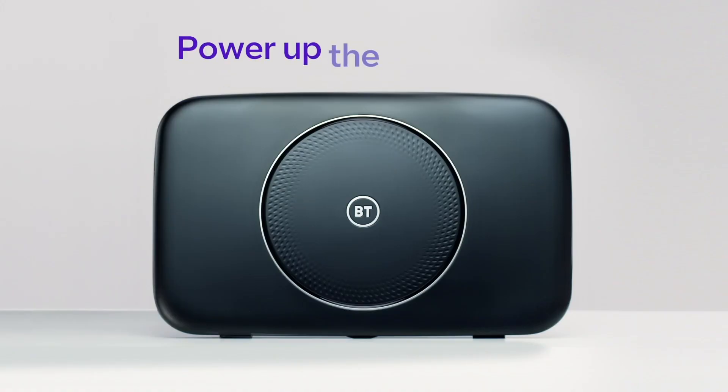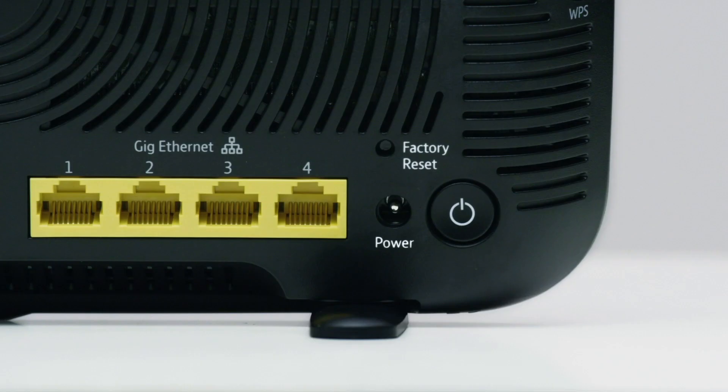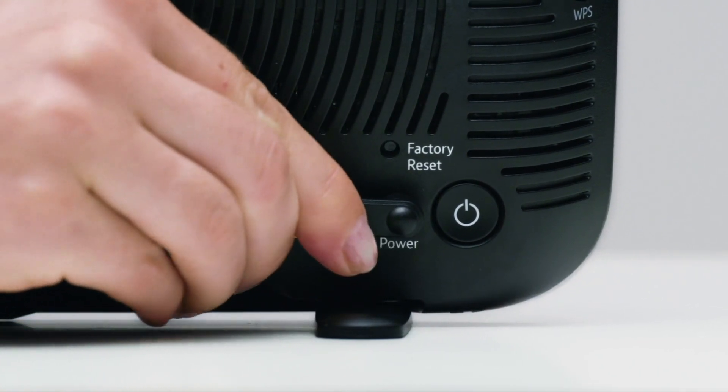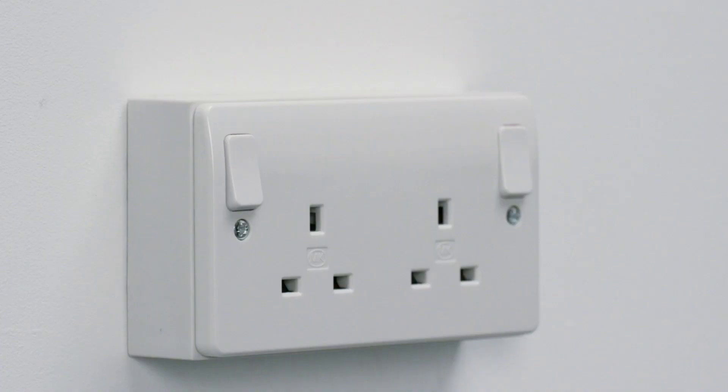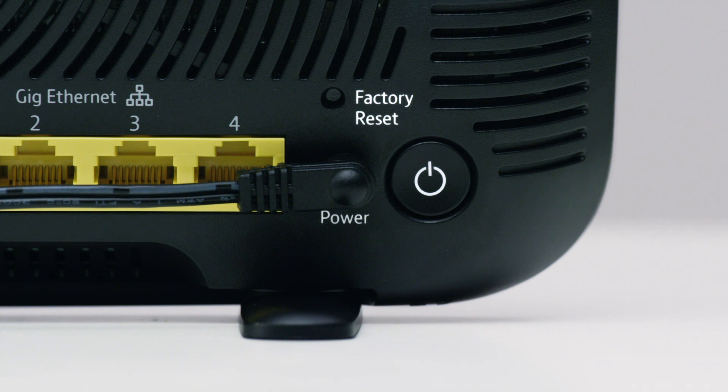Next, you'll need to power up the smart hub. Slide the two parts of the smart hub's power plug together until you hear them click into place. Connect the power cable to the port labeled power on the back of your smart hub, then plug it into the wall and switch the socket on. Press the power button on the back of your smart hub.